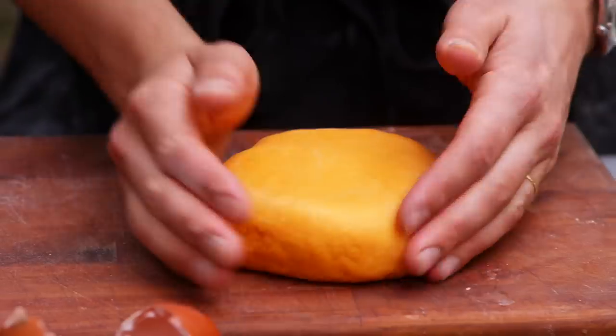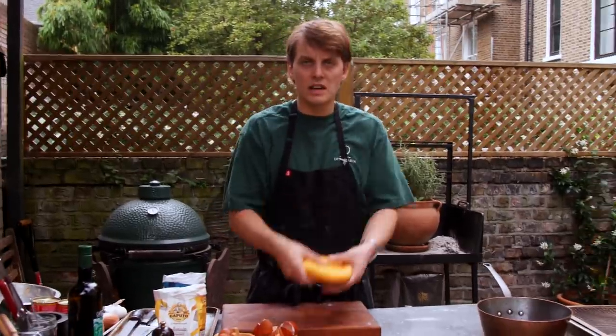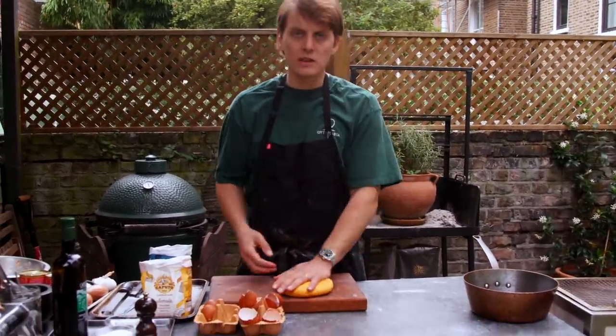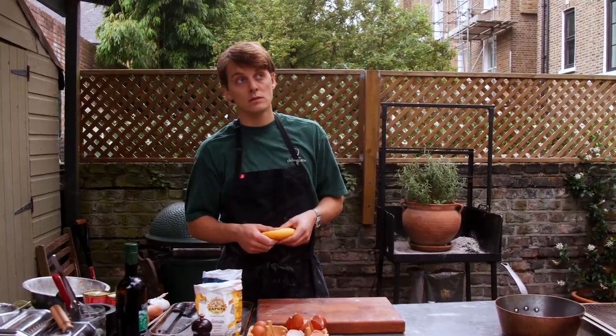You can wrap that up in some cling film. If you're not using it straight away, put it in the fridge. Because I'm using it now, I'm just going to wrap it up and leave it at room temperature for half an hour.